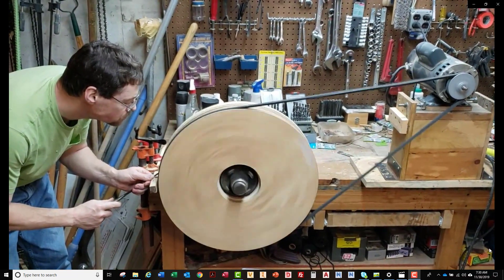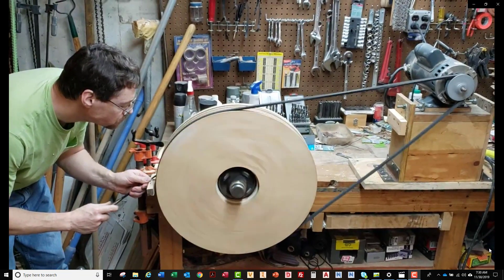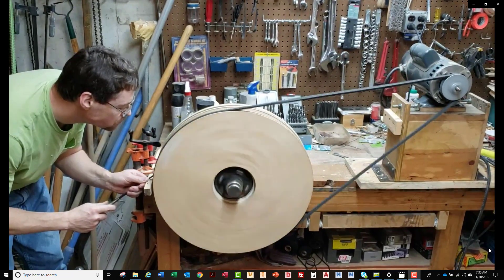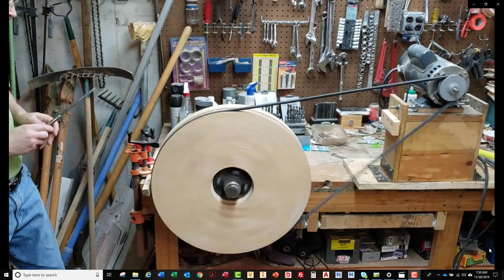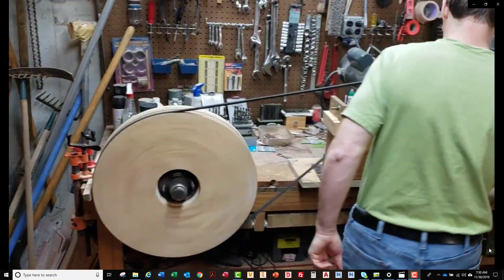The reason I really wanted to do it on a lathe like this is because the wheel has about an 1/8 inch of wobble in it. I wanted to cut that wobble out of the groove by machining it on the lathe.